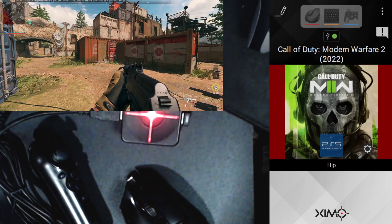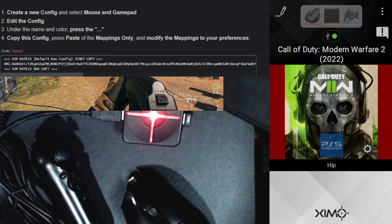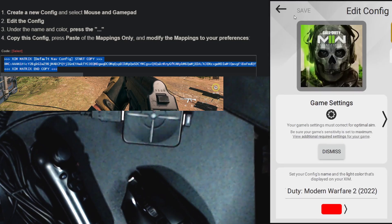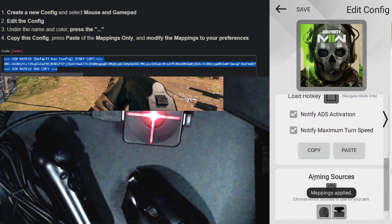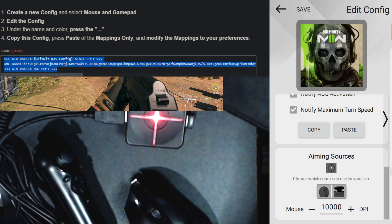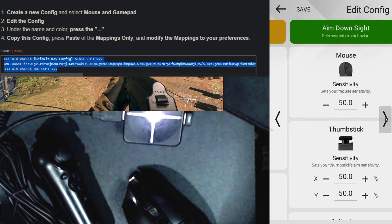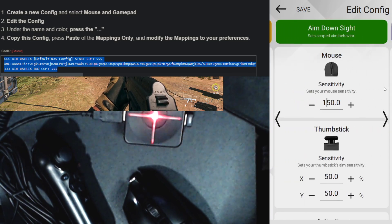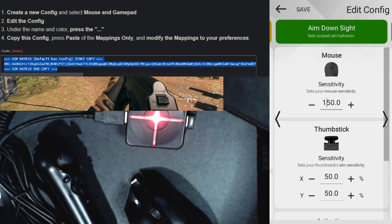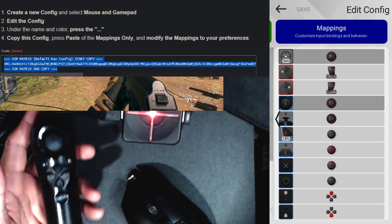The other thing you want to do is go to the OBSiv guide — there's a settings section to use initially. Select that, copy it, and when you paste it, choose mappings only. I'm going to change this to the DPI of my mouse, which I have at 25,600. I'll go 250 for sensitivity for now and 150 — you'll fine-tune these settings to your liking. This is just a generic starter mapping.